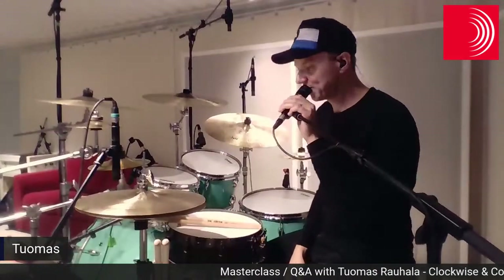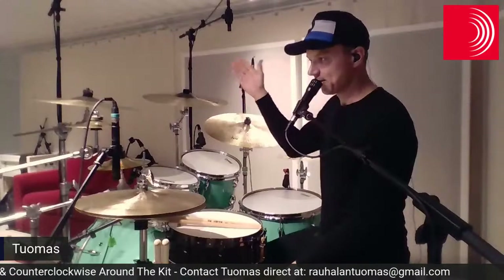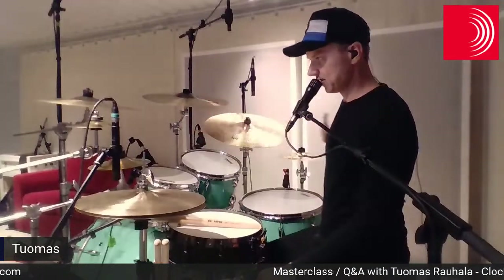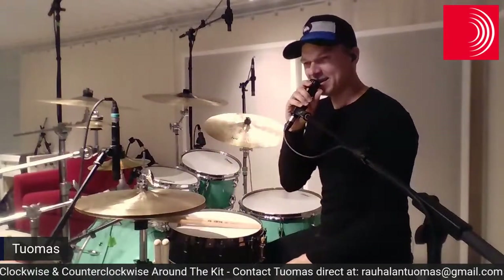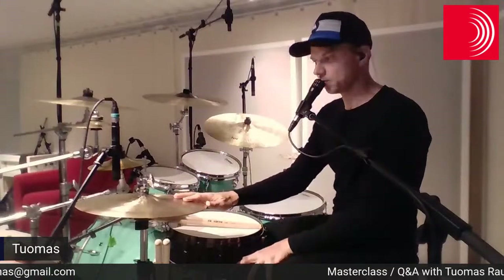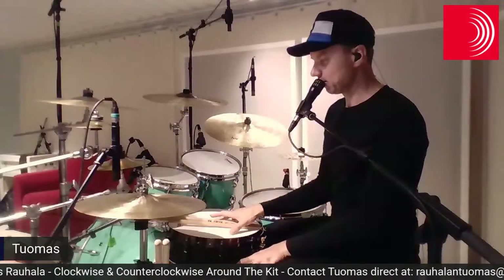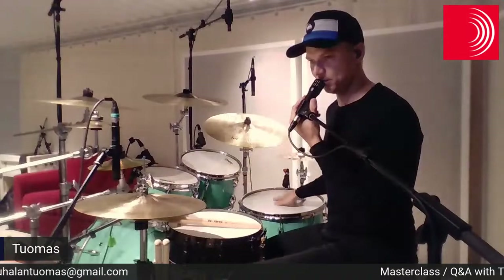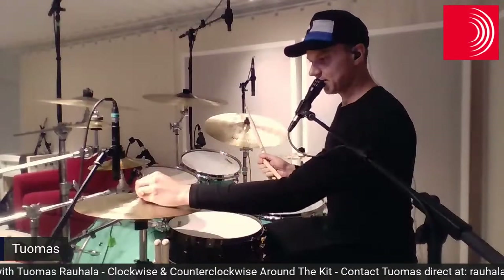So let's start. First I'd like to give you an idea of how I think about the drum set with these exercises. We can cut this drum kit in half — this would be the right hand side, so the right hand takes care of this side and the left hand takes care of this side. The idea is simple: we always have the starting drum, which will play three notes, and the finishing drum, which will also play three notes.